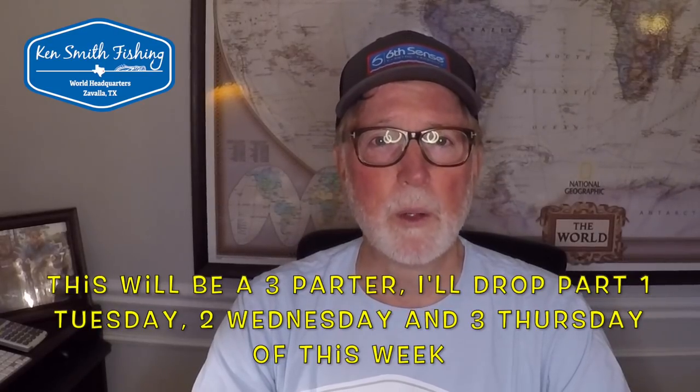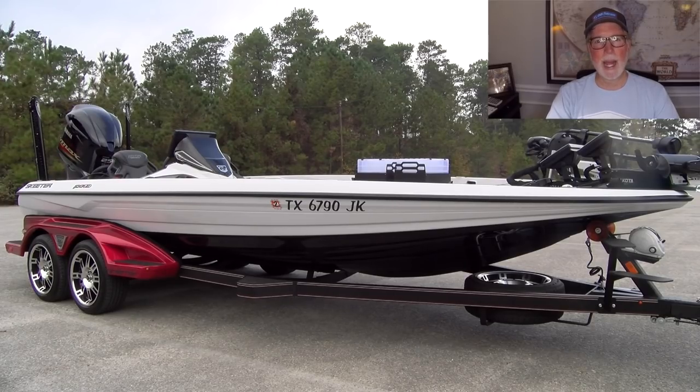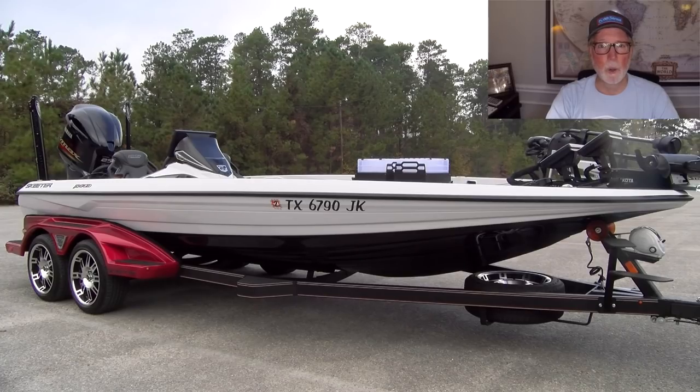I reviewed a Skeeter FXR-21L, which is the limited version of this boat. It comes in a couple different packages. I've tried in all of my videos to be as unbiased as I possibly could. I will admit I had bias on my boat — that's the 521C boat. I've been very disappointed in the fit and finish on that boat, and I tried not to carry that bias over to the 520L boat, Chris's boat I reviewed. Probably still had a little bit of bias there.